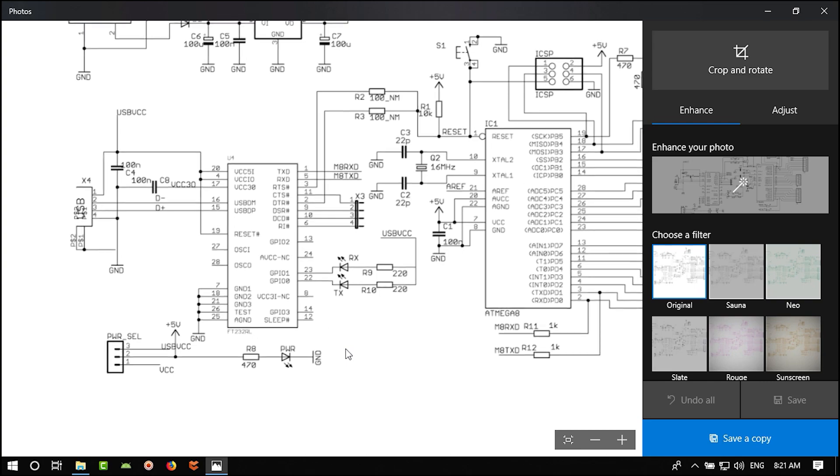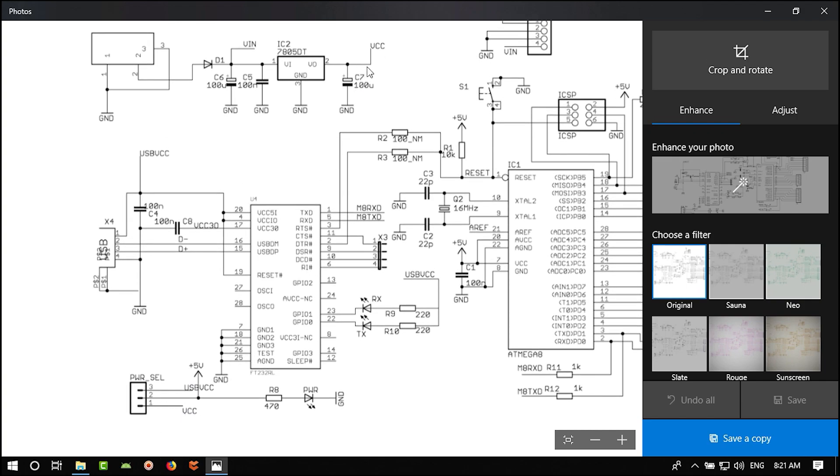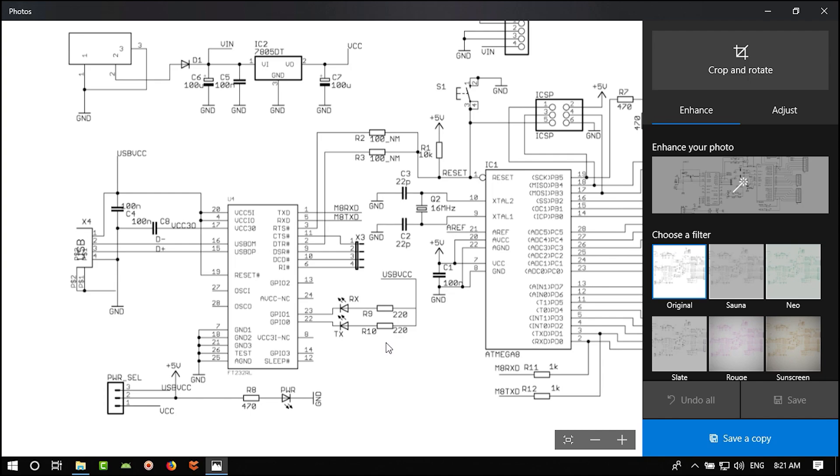There is a power selector section for choosing whether to power the Arduino from USB VCC or the regulator output. The section with the IC, capacitors, USB connector, and LED indicator for RX/TX is the USB-to-UART converter.